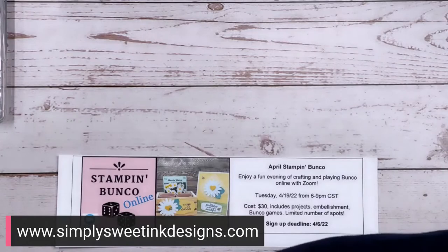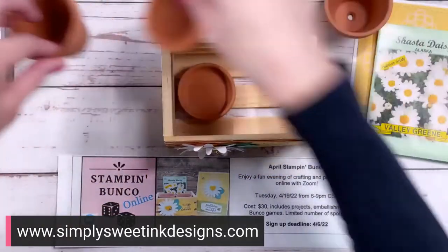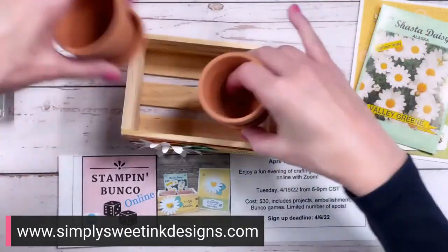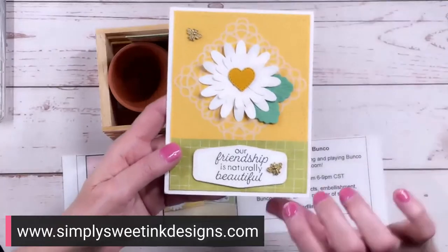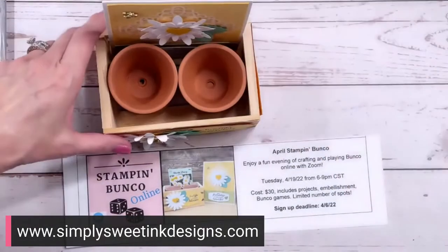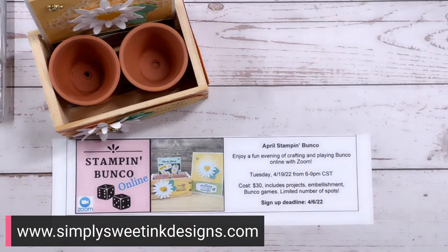Now I want to share with you the projects for the April Bunko — in fact, this is one of the project kits I was working on while I was in Utah. We have this really fun little crate box that we'll be making, and it fits two of these little mini pots. And then we'll have some seeds to plant — a little package of daisy seeds. Then we'll be making a really pretty card, and the cost will include a packet of bumblebee trinkets as well. I hope y'all enjoyed today's project. I do have just a few spots left for Bunko, so if you haven't signed up already, make sure you hop over and sign up right away. Thanks for joining me, and we will see you next Friday. Take care, bye guys!